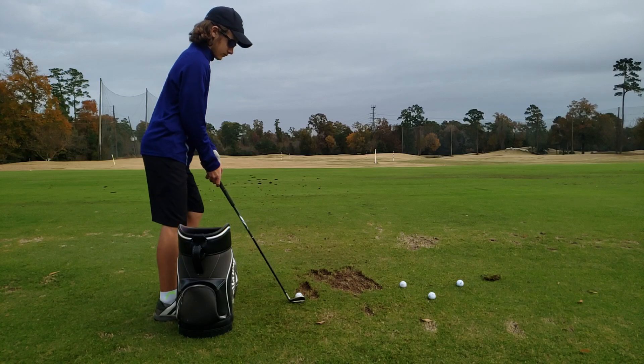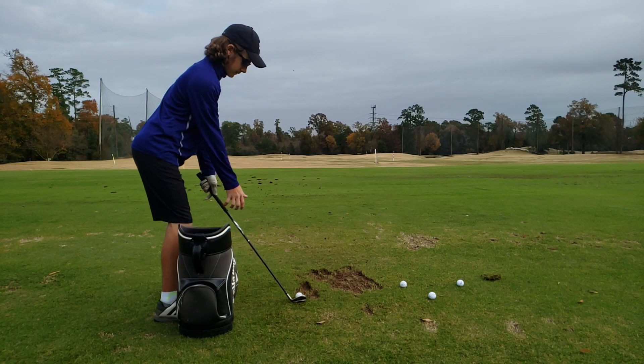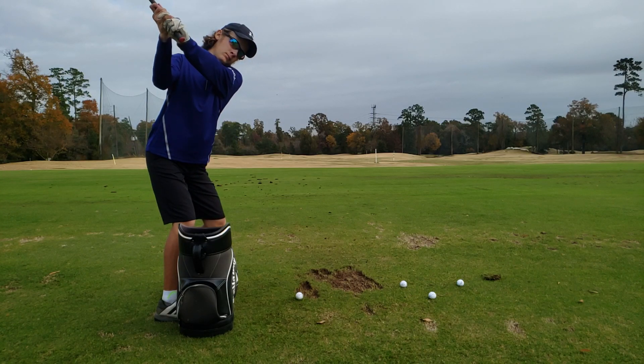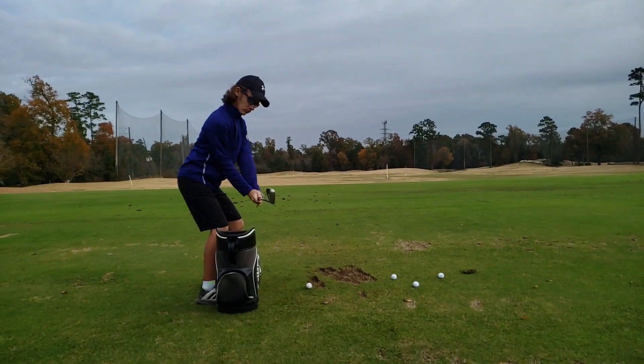Rehearsing the club in front, hands in and really flat wrist. Yeah, that's really good — is that weird?